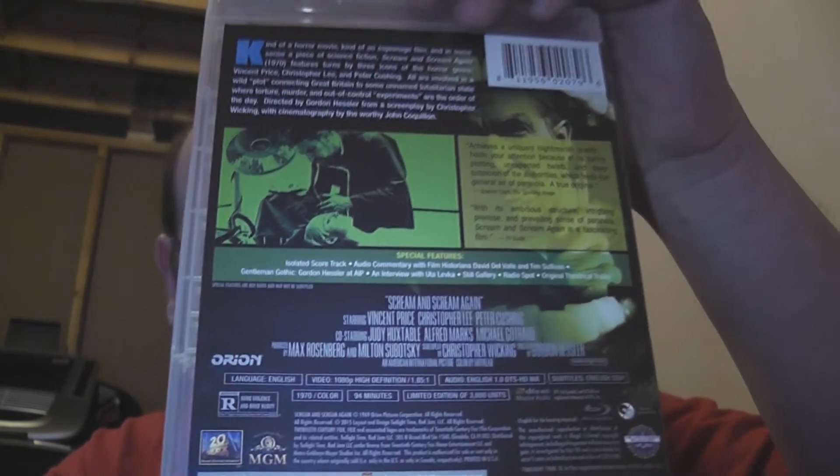There's the back cover — a lot to take in there, so pause it if you need to read it. We open it up and we get a few things.